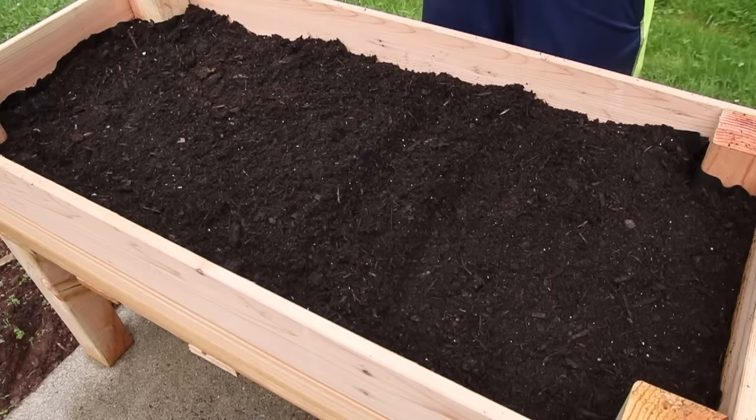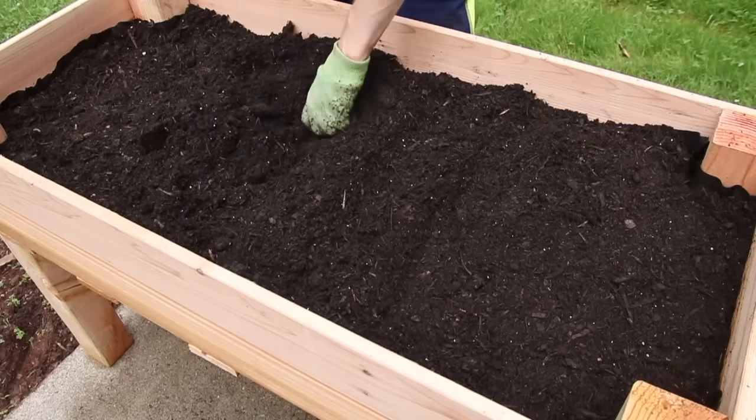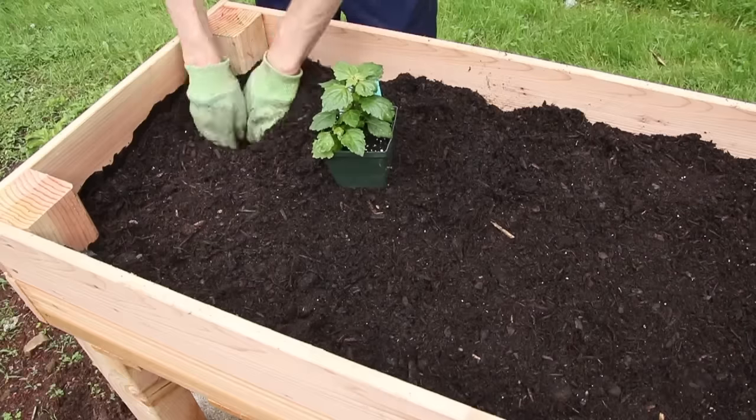We're using our garden bed for mainly lettuce and kale and then some different herbs, but you can use this for anything that you want. You could plant flowers, herbs, lettuce — whatever it is that you want to plant in this garden bed, this will work for anything.